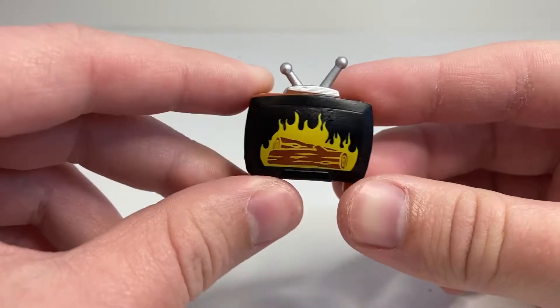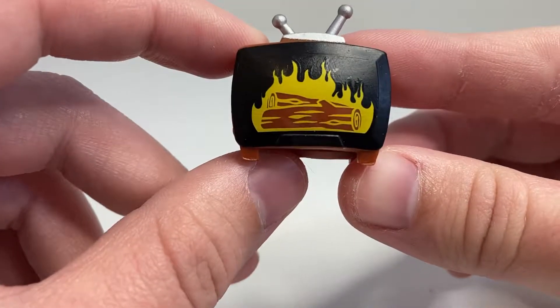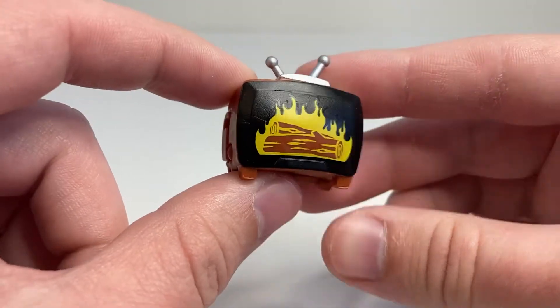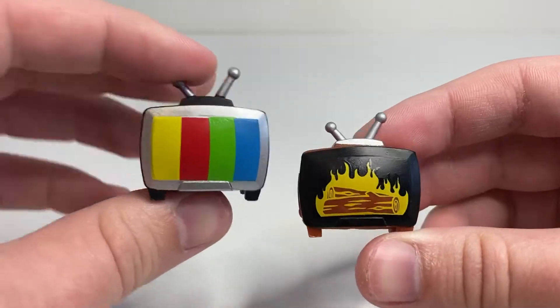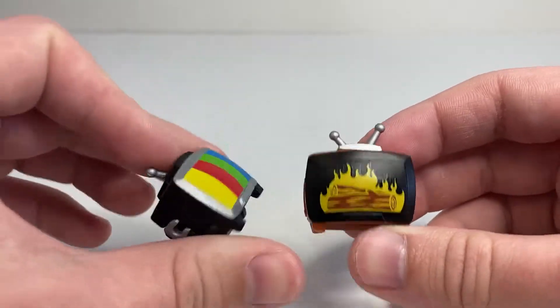He's part of the Season Greeters. He turns into a little — I'm not sure if it's supposed to be a fireplace or if it's supposed to be a TV showing an image of a fireplace, because this is, of course, a repaint of GoobTube from Series 1, who is probably my favorite BotBot in the whole line, and I don't know that this was a necessary repaint of him.